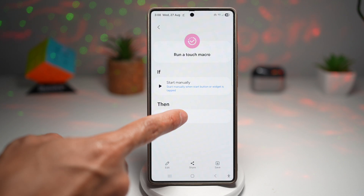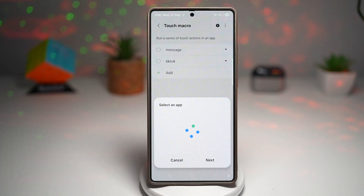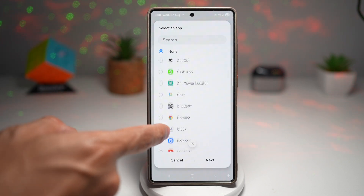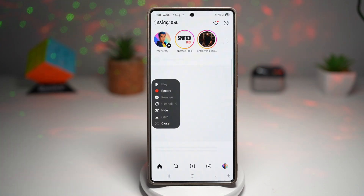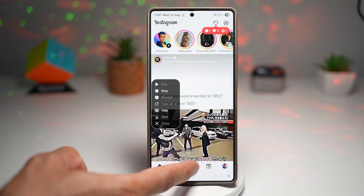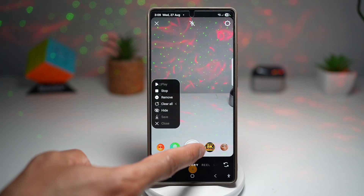So here we'll go ahead and tap on Touch Macro. Here is an example — let's go ahead and add a new one. So we want to go ahead and post something to Instagram. We can go ahead and just tap on find Instagram. Now here we'll go ahead and press record. So now to post something on Instagram, we'll go ahead and tap on the plus sign, then we'll go ahead and tap on a picture.